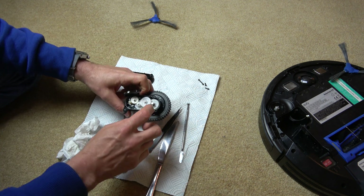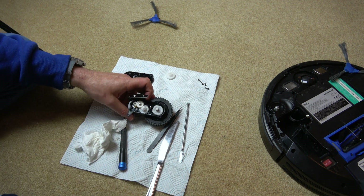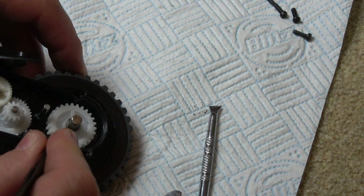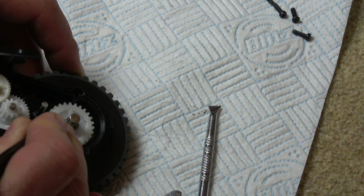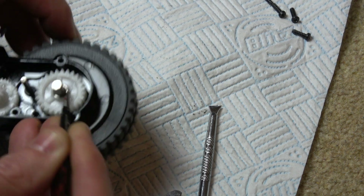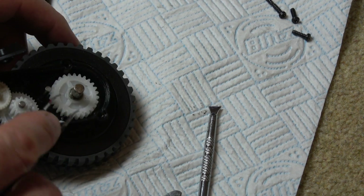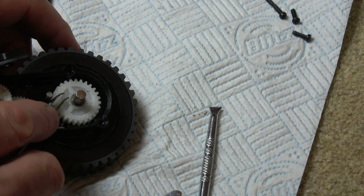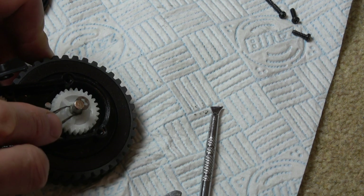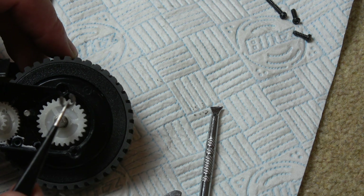Now we need to undo the circlip that's around this one here. I'm just going to take this gear out to give me a little bit more room to work, and we're going to zoom right the way in. There is a little circlip just here — it's very hard to see. I'm going to use tweezers; I haven't got proper tools for this. I'm just going to try to push out the circlip. There you go, it's just popped out — that came out nice and easy. It's this one here, so don't lose that.